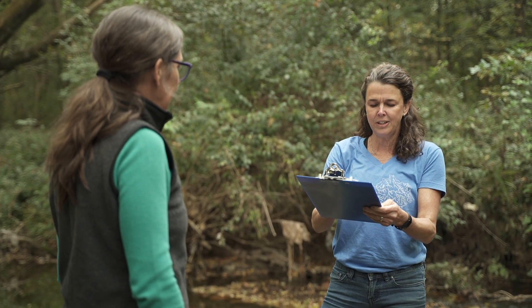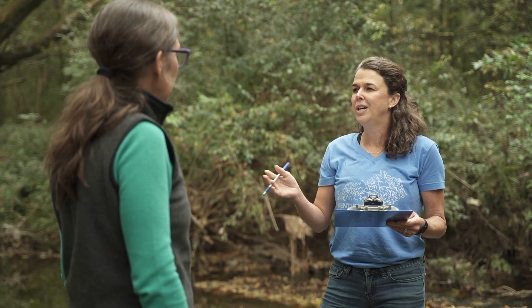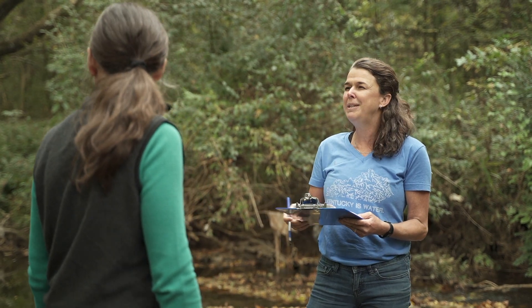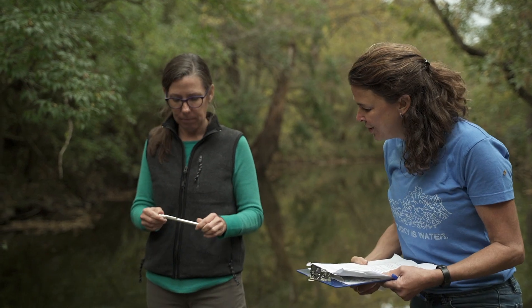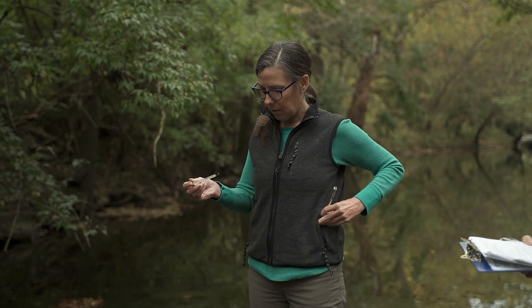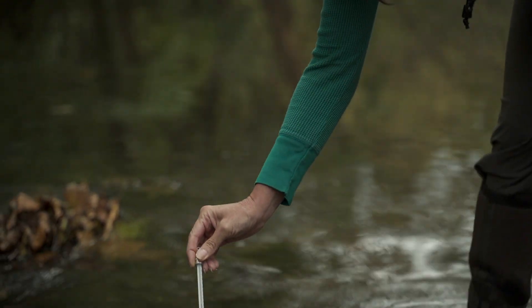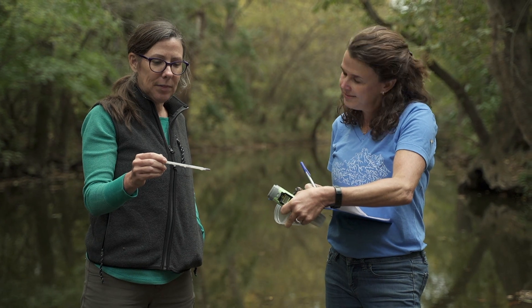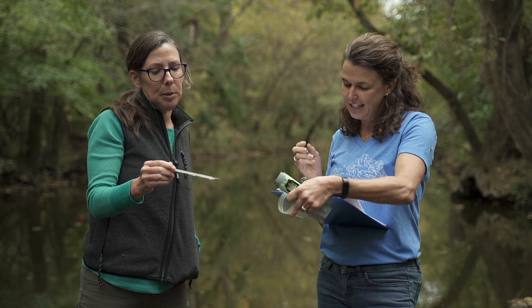The general comments field is for observations about the water and surroundings — if there's an odor, floating scum or foam, any wildlife you observe, creatures in the water, or any changes in land use that might affect water quality results. Now we get to start with the water chemistry. We'll start with the easiest one: temperature. Submerge the thermometer to about mid-depth of the stream and wait until it stabilizes. It's 15 degrees Celsius — and yes, we record it in Celsius.